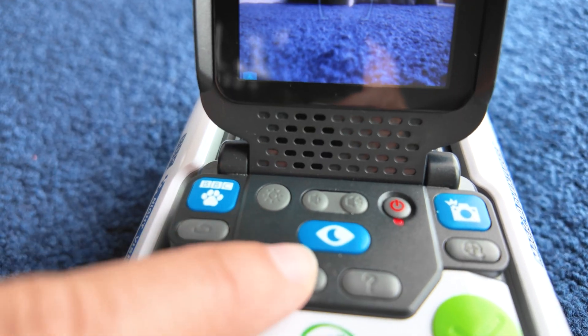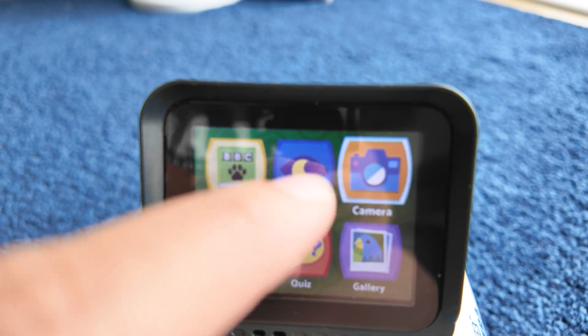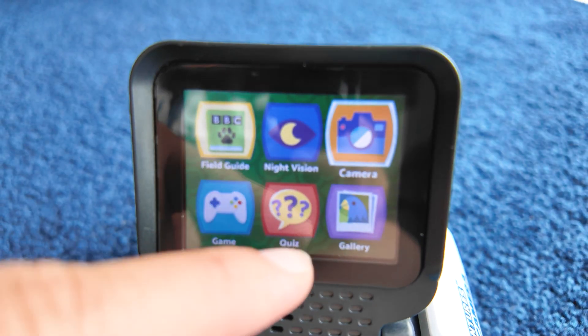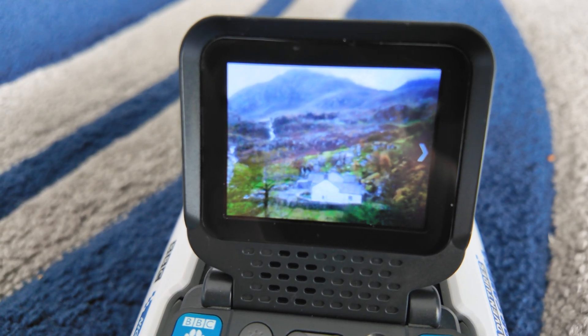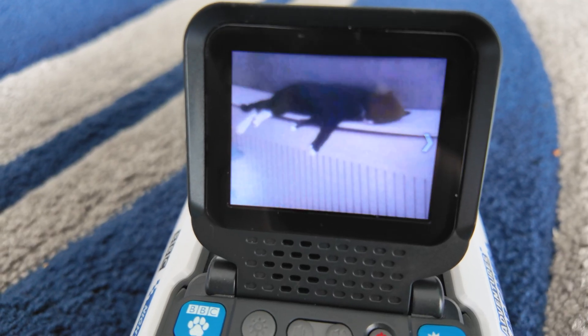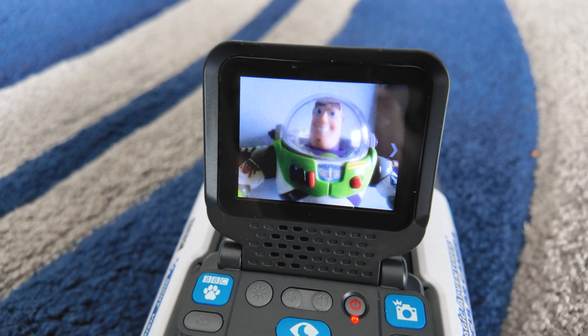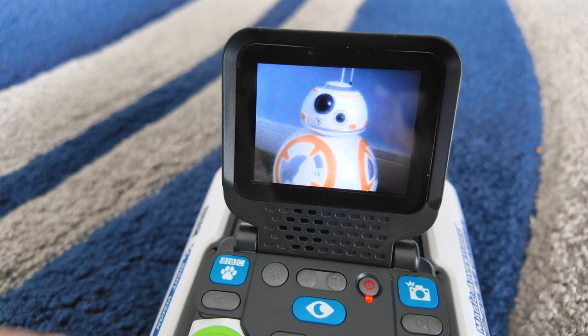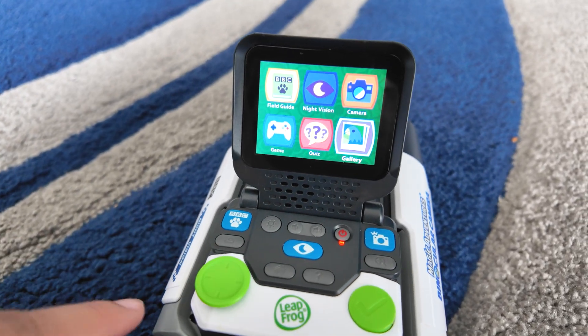If you press the home button just here, that will bring up a screen where you've got your field guide, which I'll talk about in a minute, your night vision, then you've got your camera. You can actually play games on this as well, and there's quizzes, and then there's the gallery of all your photos that you've taken. This is some of the quality of the photos that can be taken — as you can see, they're quite good, they're quite clear. I'm just using this toggle here to go left and look at some of the photos that Zach has taken.